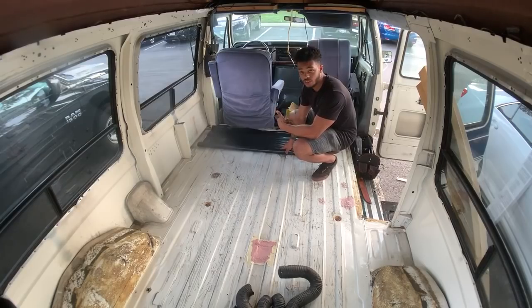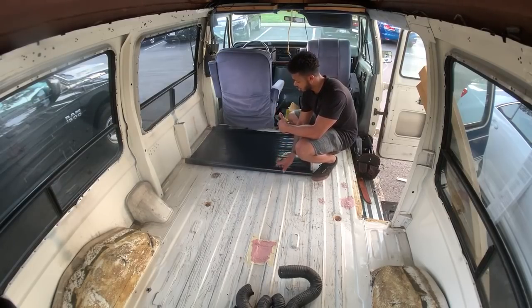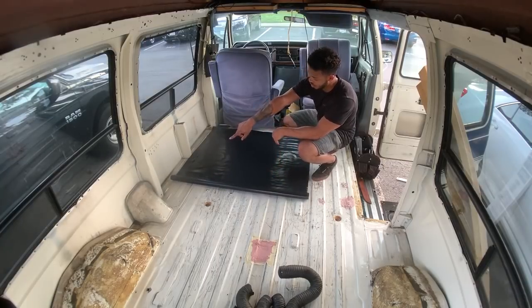I'm just gonna roll this underlayment out like this and then cut around every weird space in the van.